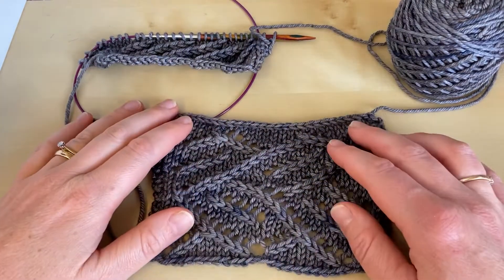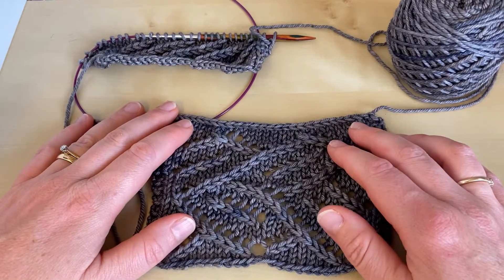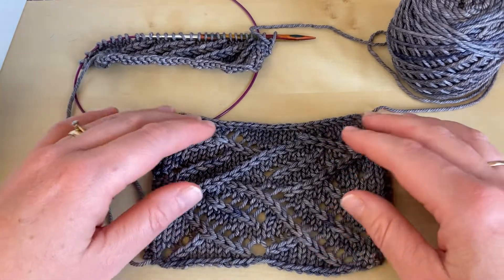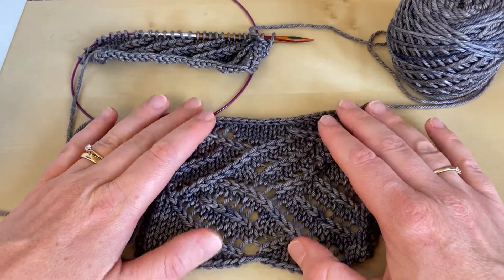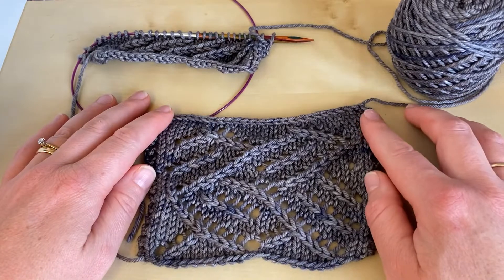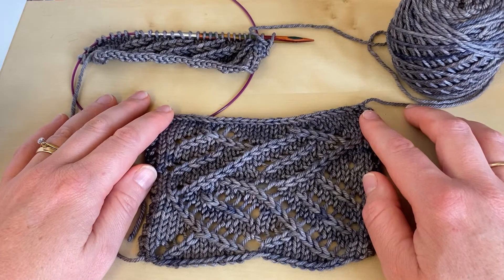Welcome to this Arnold Clifford Knitwear tutorial on reading your knitting when working diagonal lace patterns. This video supports the Tumbling Blocks Lace Scarf found in MDK Field Guide Number 15 Open, and the designs are by Jeanette Sloan.